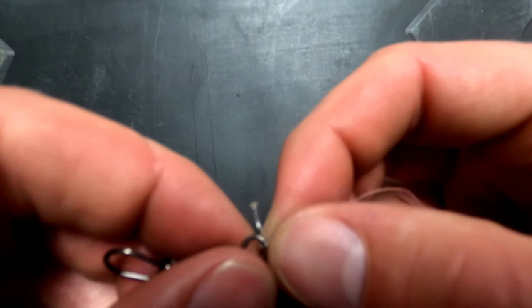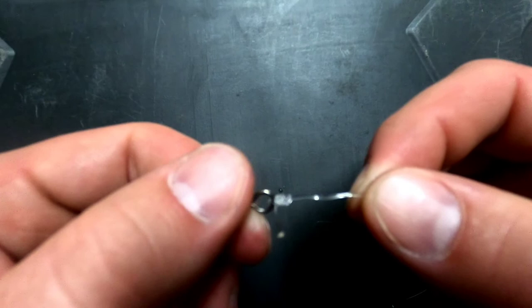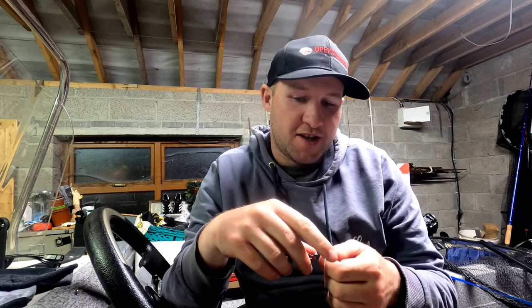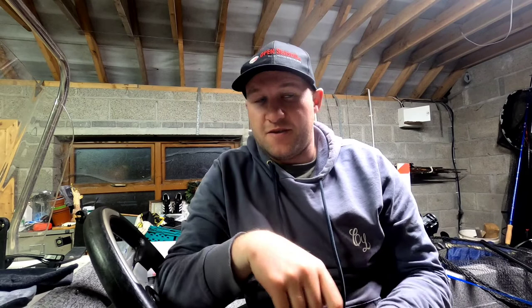There are two or three other knots you can use as well, so if any of you want to know what they are, leave a comment and I'll show you. That's a nice and simple fluorocarbon leader - might even use this one at the weekend. That's just a quick demonstration of how I tie a fluorocarbon leader using a uni knot with the tag end turned into a mushroom head. I've been doing this knot for about eight years since switching to fluorocarbon and it has never once let me down. You can also use the Centauri knot if you prefer.